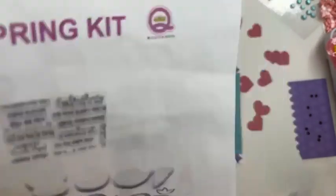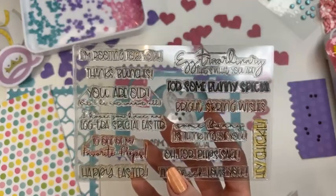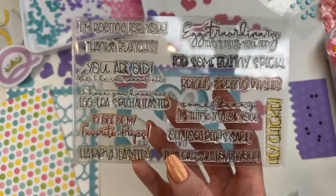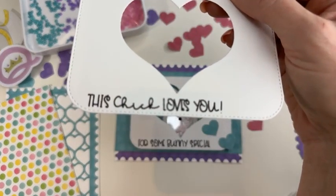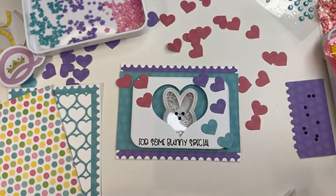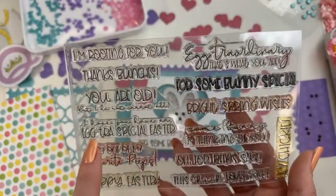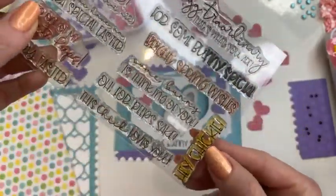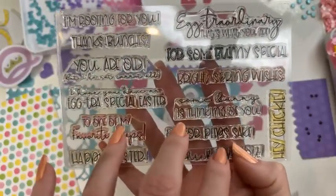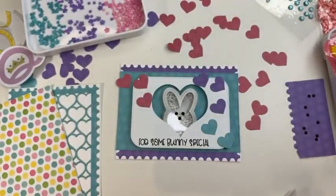What I love about it is the fabulous stamp set. You've got nice large font and there are a lot of sayings in here that don't necessarily have to be for Easter or spring. The two that we're using tonight are 'This Chick Loves You' — super cute — and 'For Some Bunny Special.' We've also got 'Oh for Peep Sakes,' 'Oh Thanks Bunches,' 'I'm Rooting for You,' and 'Hey Chicky.' Super cute stamp sayings in this kit that can be used year round.